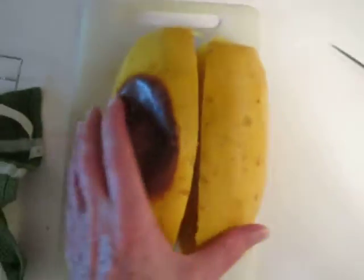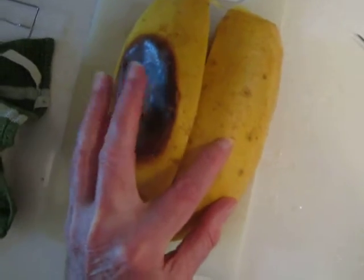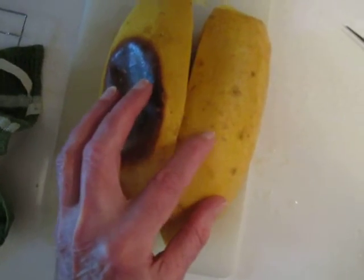What I'm showing you here is called spaghetti squash. That's basically how it looks in the store — it's just a big oval. I've already baked this one; that's why there's a dark spot there.